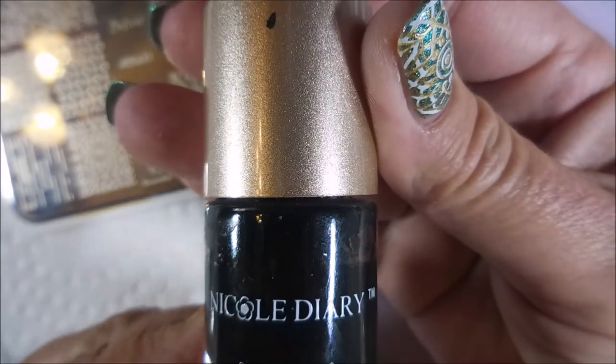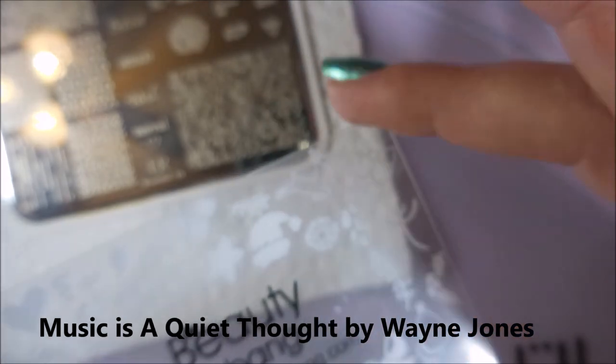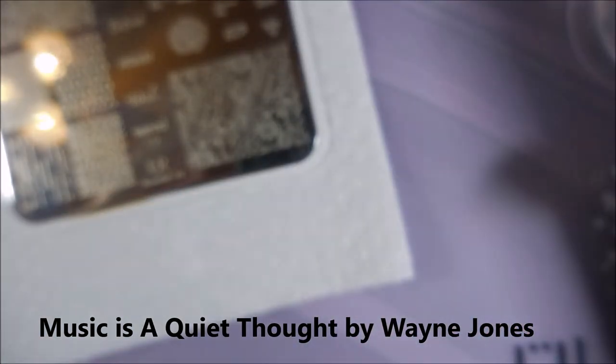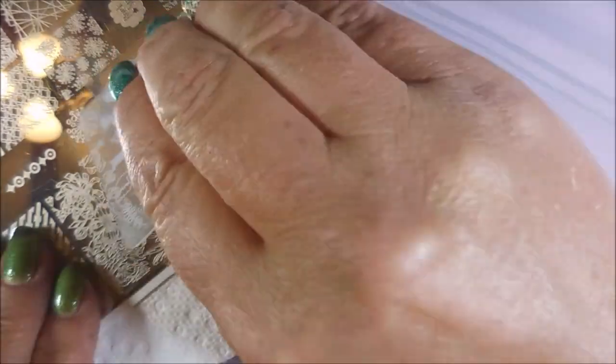I'm going to be using the You Are Beautiful plate number 19 — I used this in the other manicure for I Am Groot. I'll be using the Nicole Diary NSO2 black stamp polish, my Bundle Monster Monocle Stamper, and my Beauty Big Bang Scraper. And I'm going to use this little circle image on some nails.